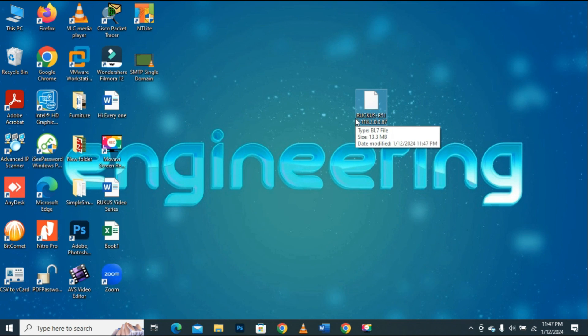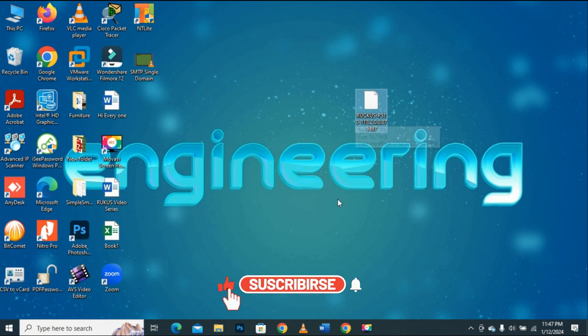That's it! These are just simple steps to download any firmware for any Ruckus device from the Ruckus official website. I hope this video will help you if you intend to download firmware for your Ruckus device. Keep supporting this channel by liking and sharing my videos. Thank you so much for watching.